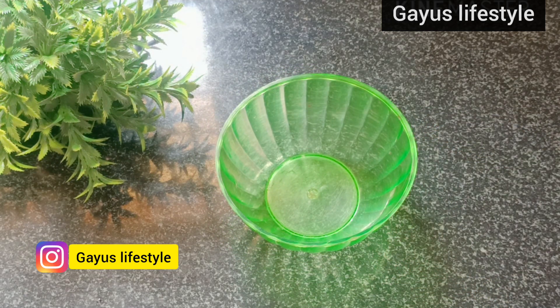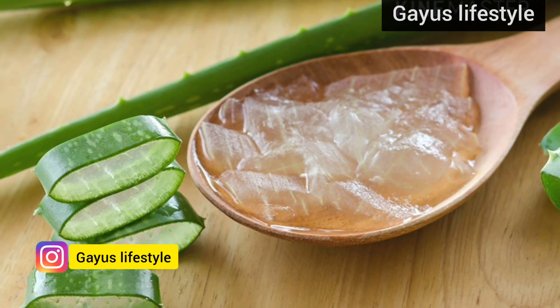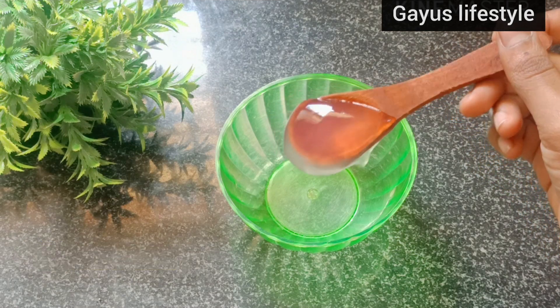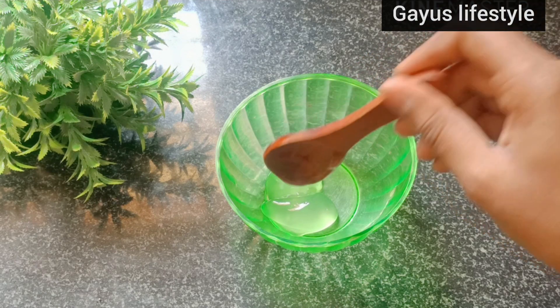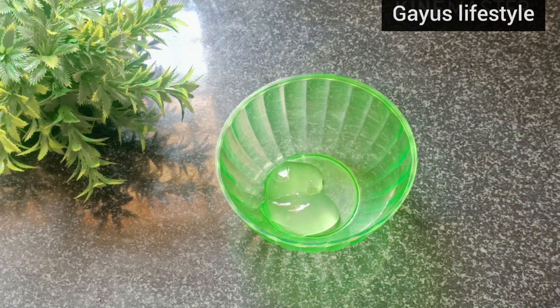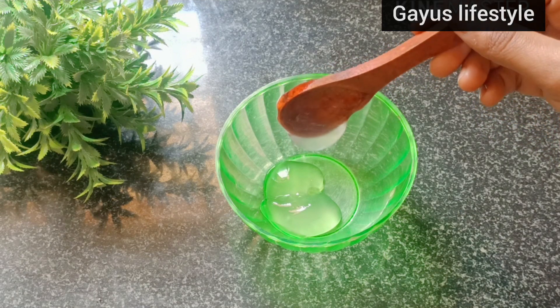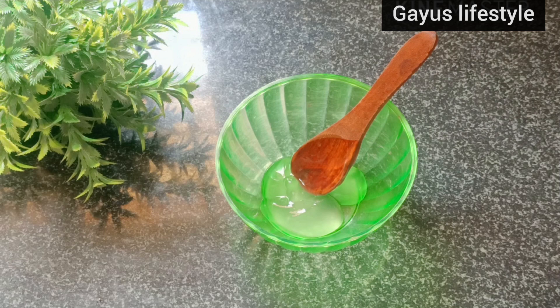Let's take a clean bowl. Add aloe vera gel, 3 tablespoons. I prefer aloe vera gel that is not transparent. You can use aloe vera gel — it's very important. If you want to reduce chemicals, this will keep the skin very healthy.